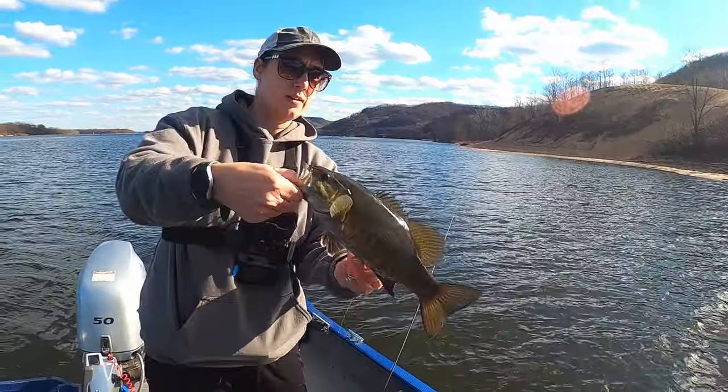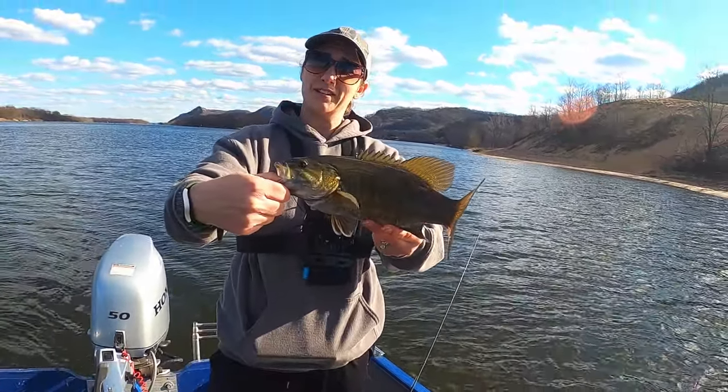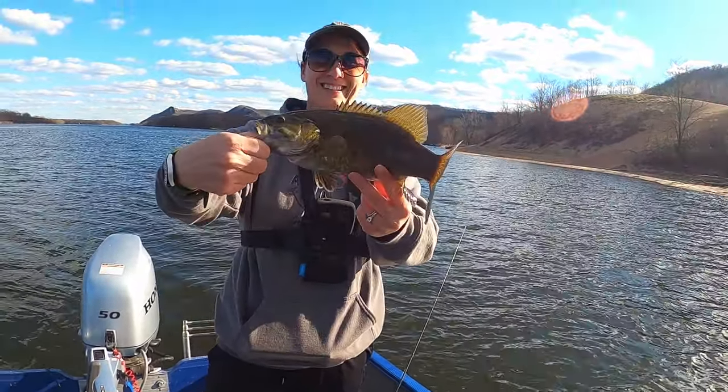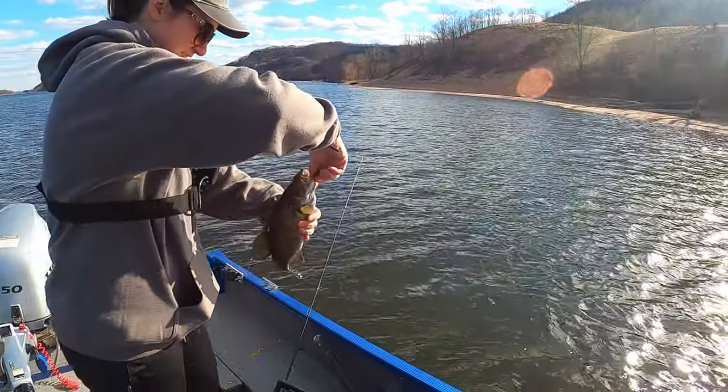Give me that back, thank you. Cute — compared to the last smallmouth you caught. All right, I gotta do better. Good job. Thank you.